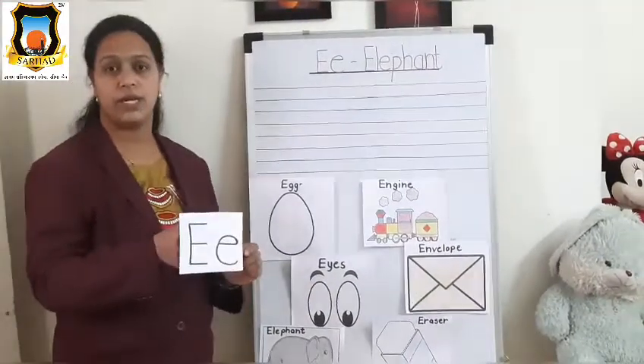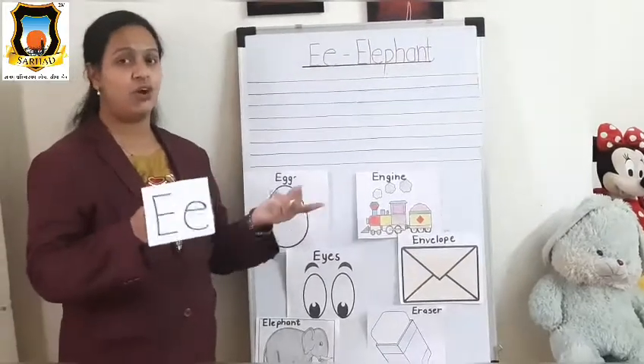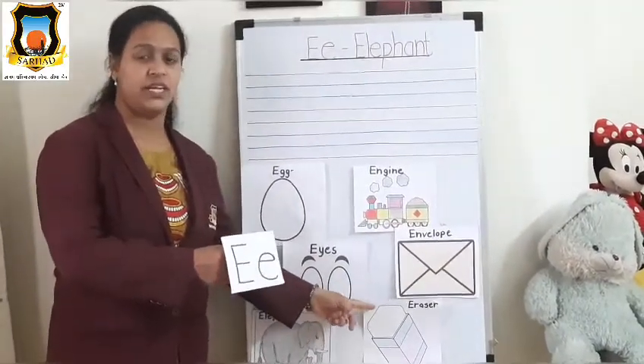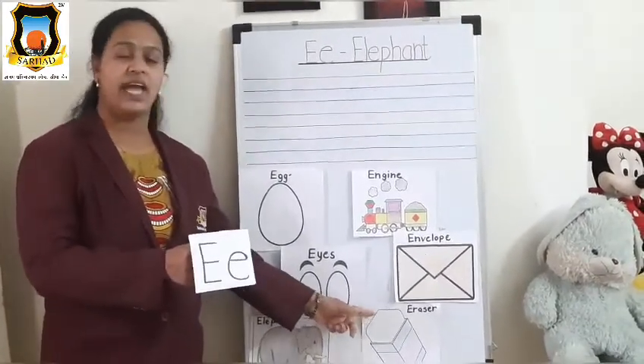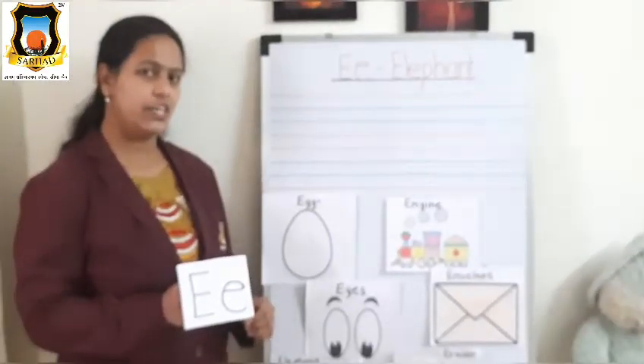Mama E, Baby E, what do you see? We see an elephant looking at me. Very good, student. So let's start the rhyme.